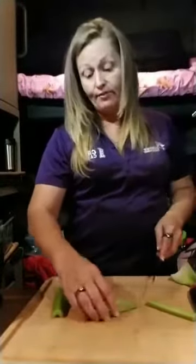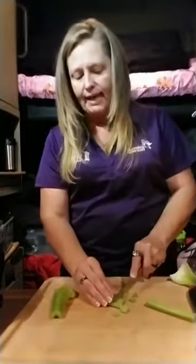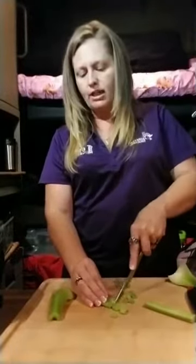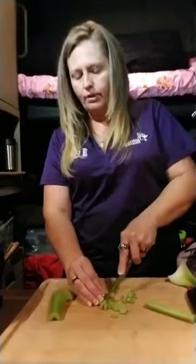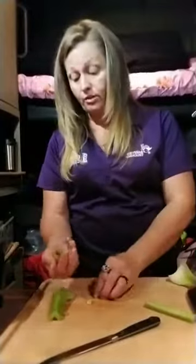You have to have your surge protector on whenever you're cooking, and the inverter has to be on as well. We're going to dice these up — this is typically to add a little bit of crunch to the dish. I'm going to put a little bit in there, not a whole lot, because you don't want to take away the flavor of the actual lobster itself.